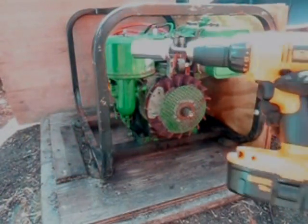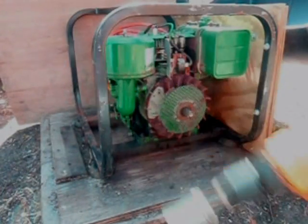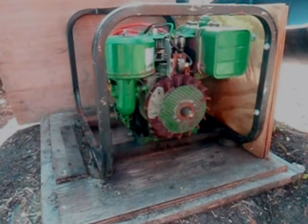I've got my drill all set up with the adapter into the 7/8ths socket. I've got the choke closed on my carburetor, and let's give her a whirl.